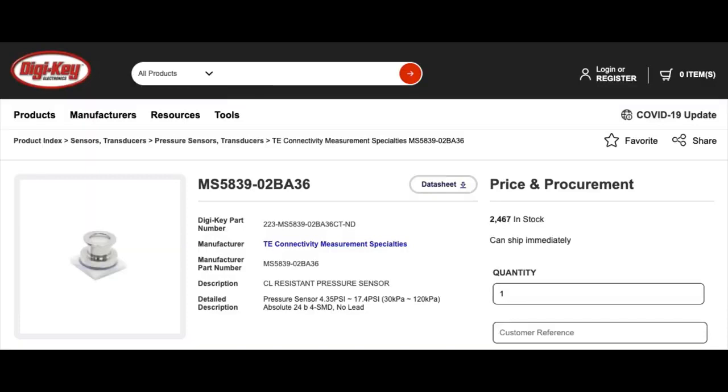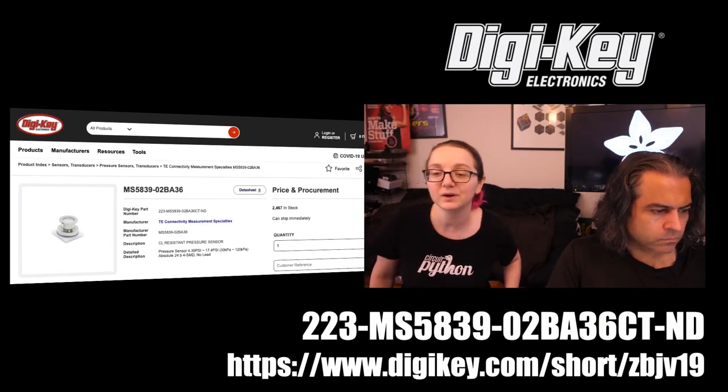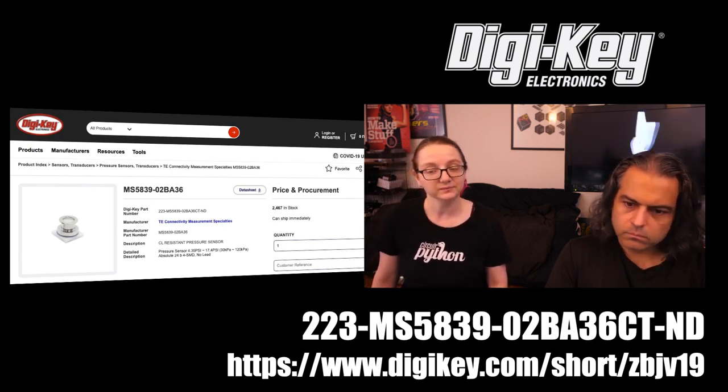Okay, where can you get it? You can pick up a whole bunch — it looks like Digi-Key has a couple thousand in stock. All you have to do is search for MS5839. You can go to the short URL if you don't want to type out the full part number. It's available in cut tape, DigiReel, and tape and reel. And there's a short video, so let's watch it.